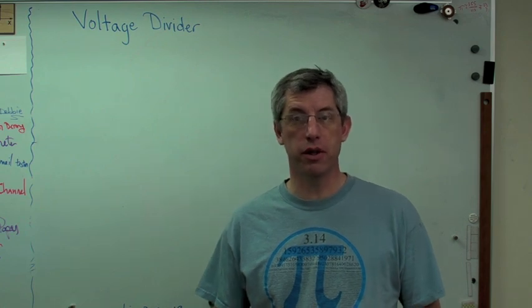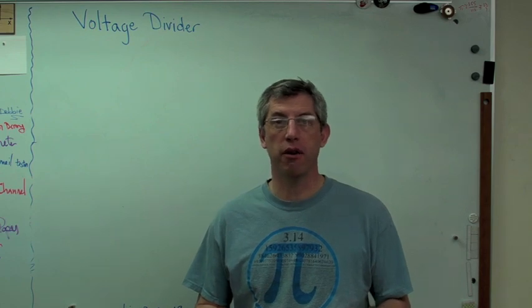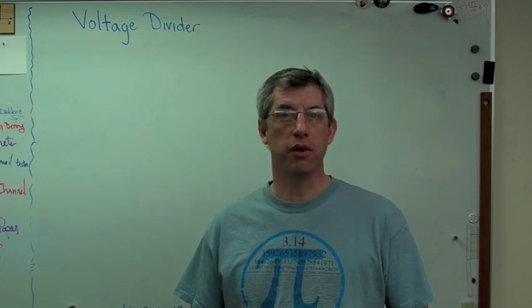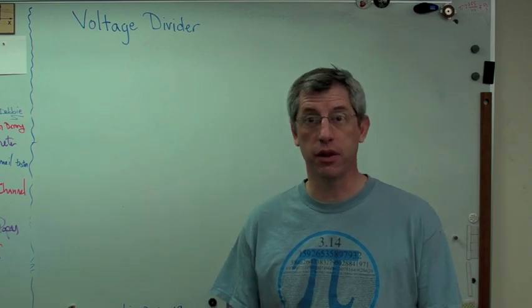So let's start with a voltage divider. I'm going to start by drawing the circuit diagram and then telling you how it works. Now, I'm not an electrical engineer by training — I'm actually an aerospace engineer — so I'm having to learn this fairly late in life. Don't feel bad if you're having trouble with this too. I know I did. So let's go.